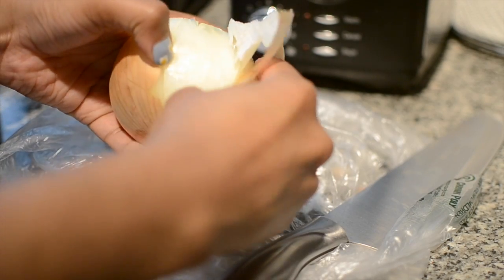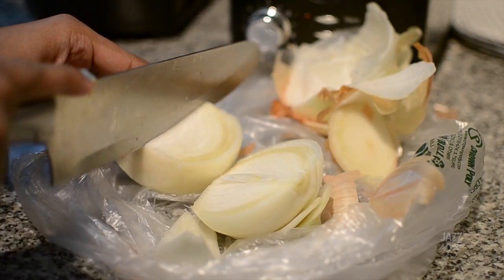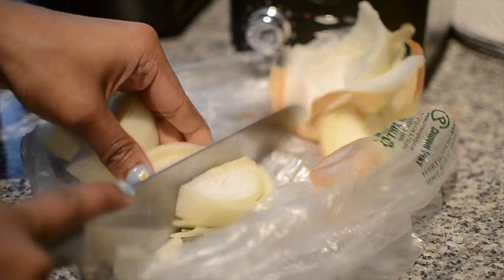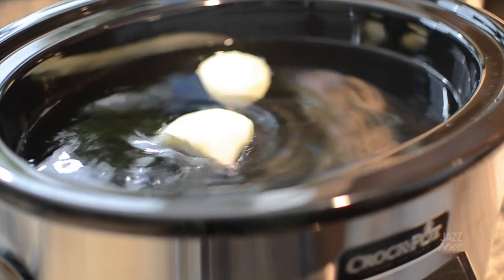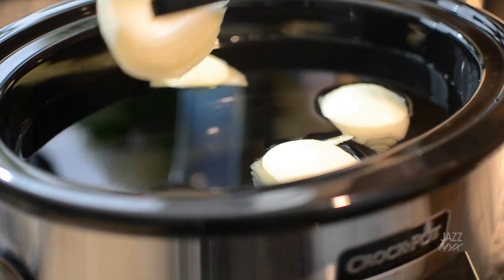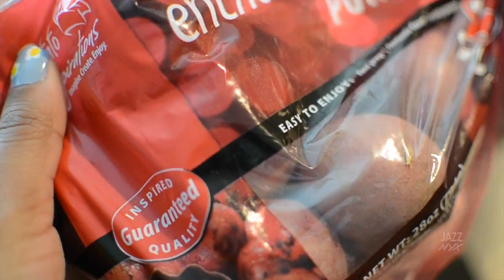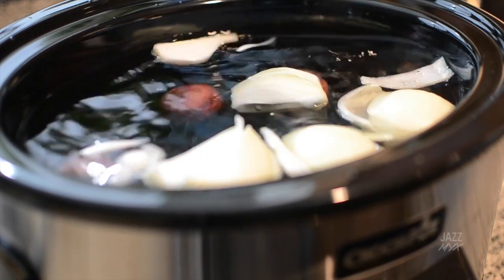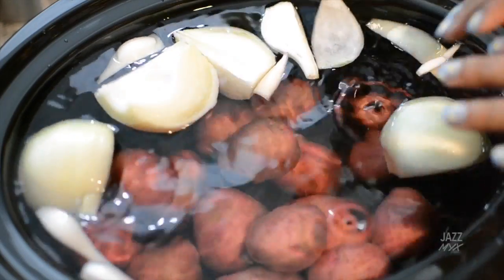Take a sweet onion and roughly quarter it. You want it in big chunks, not little chunks. Drop that into the water, then take some small red potatoes, rinse them off, and drop them in the water too.